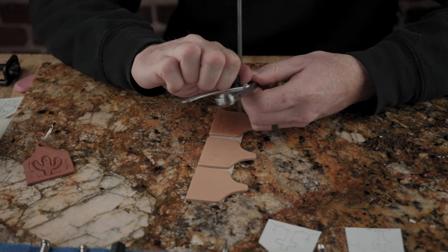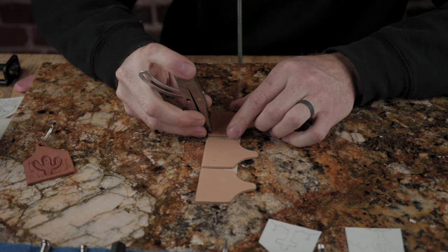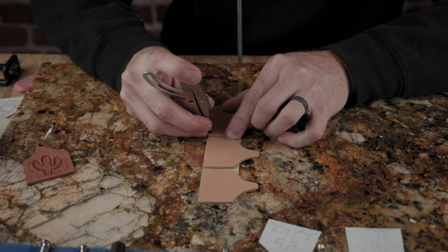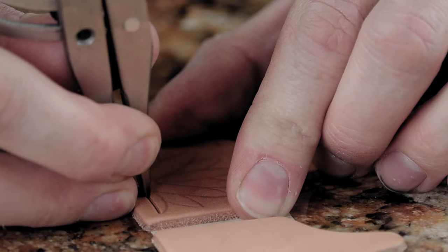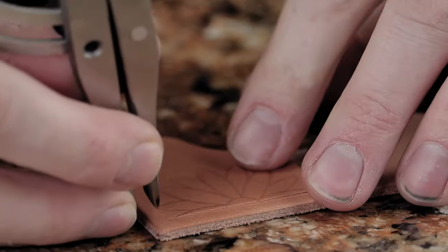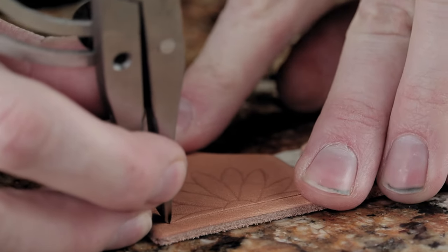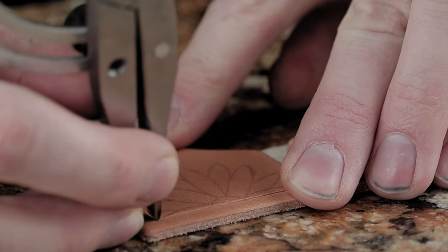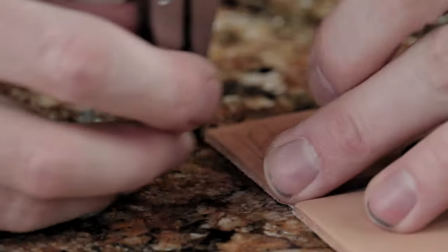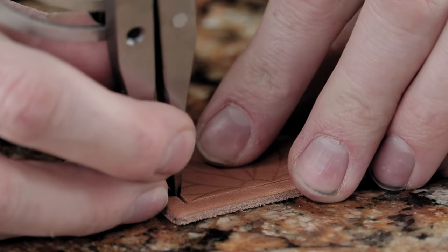We're going to go a little bit smaller. As long as the tool is square to the leather it cuts a real nice clean border. You don't want to cut too far in the corners. Always mark where it's going to be on this side and cut to that corner if you're worried about over cutting it.